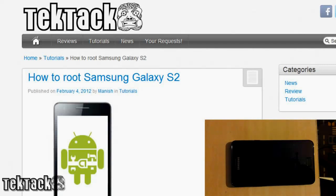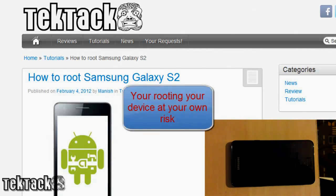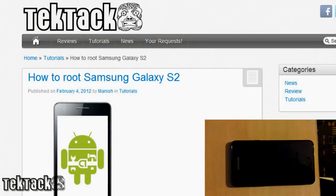What's up guys, it's Manish here from techtag.com and today I'll be showing you how to root your Samsung Galaxy S2. Before we start, I just want to be clear that I am not responsible for breaking your device if you are rooting your device. If you want to know why you would want to root your device, for me it's simply for custom ROMs, but other reasons can be found at techtag.com.